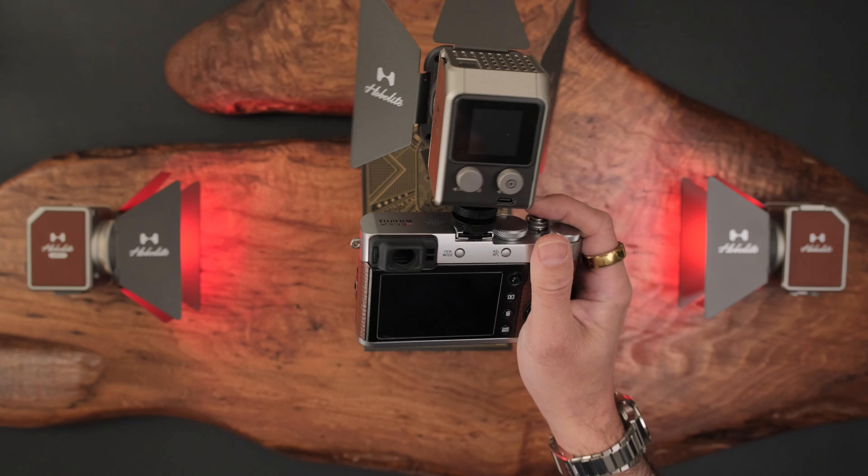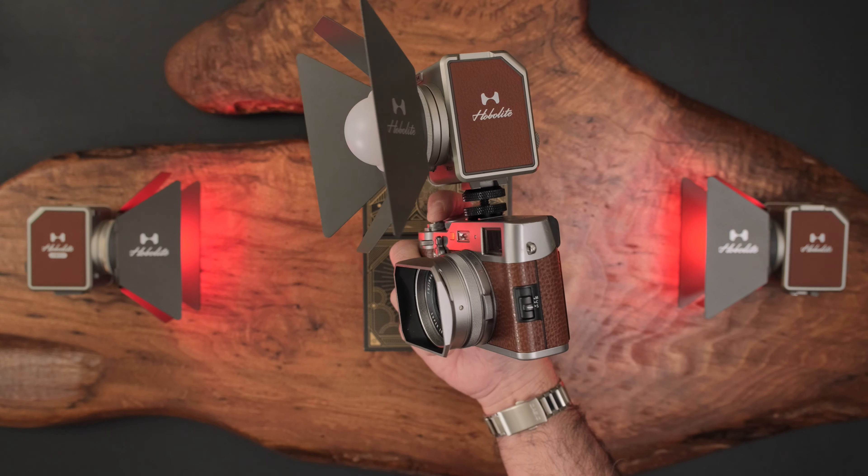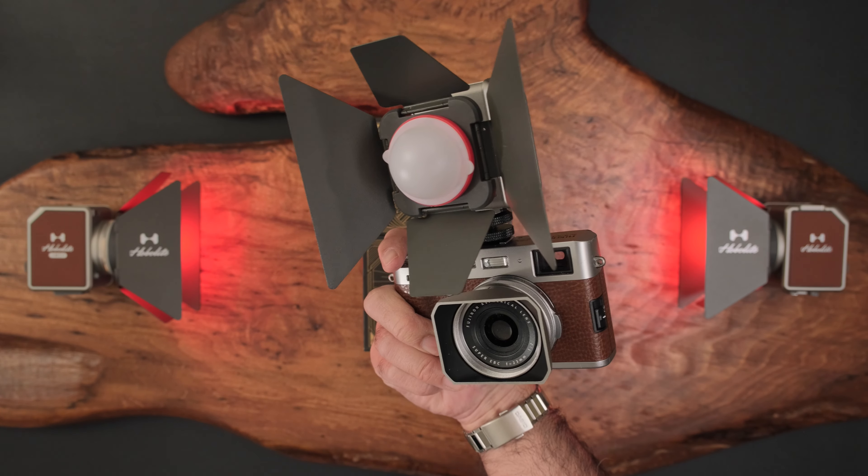I think this looks pretty sweet. It really shows design, aesthetics, as well as functionality and tactility — it just feels nice in the hand. It goes a long way when it comes to any kind of creative endeavor.